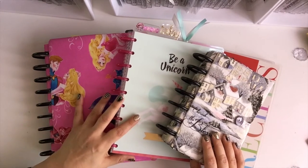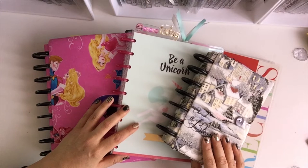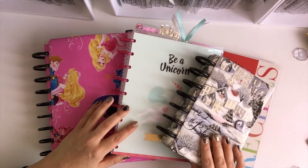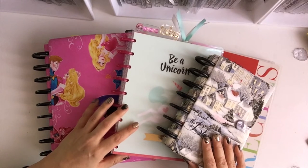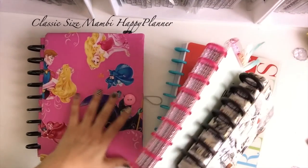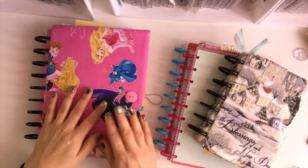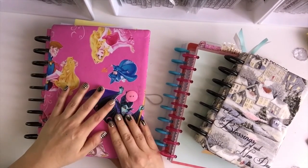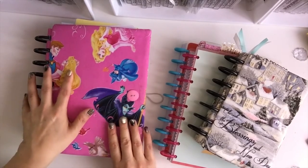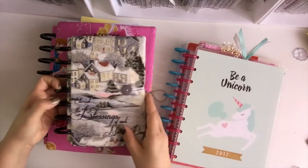I also want to teach myself a lesson, because last year I wasn't very good about keeping track of things or journaling. So this year I decided to track myself — see how often I use it and when I use it. I'm still using the Happy Planner as my main planner, and this one is going to be for future planning. Then I added a little mini planner.